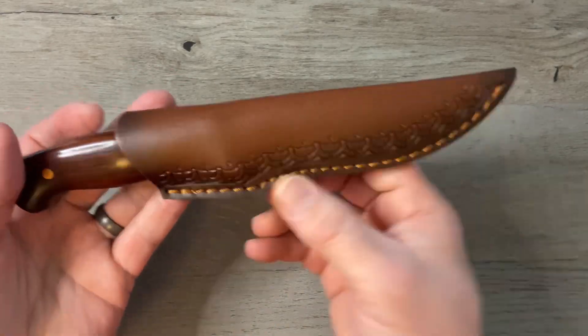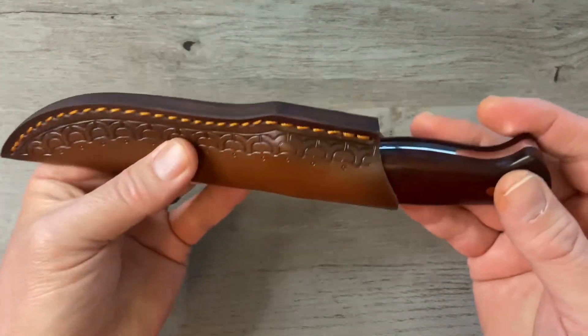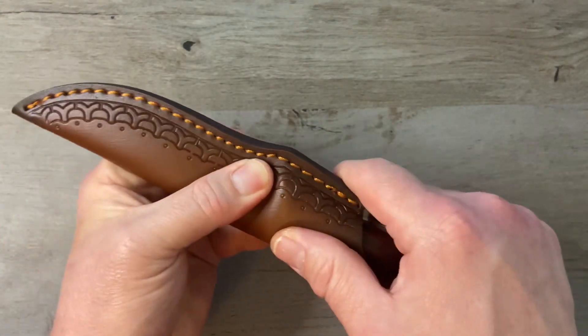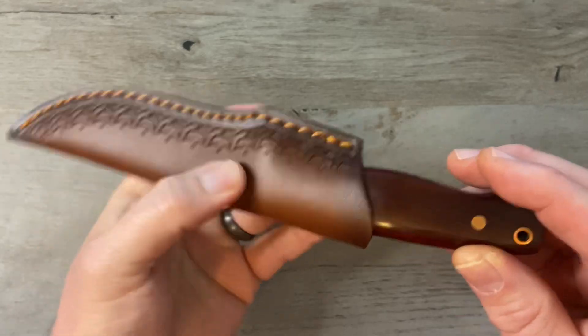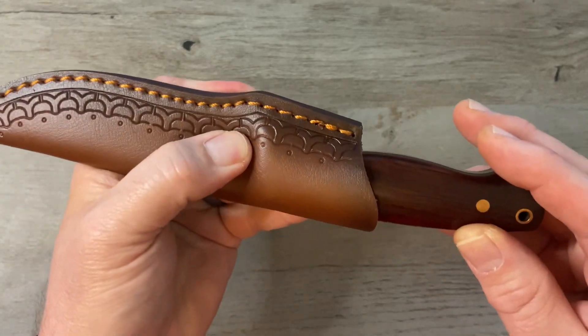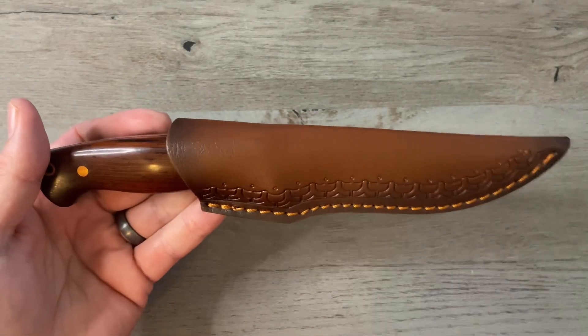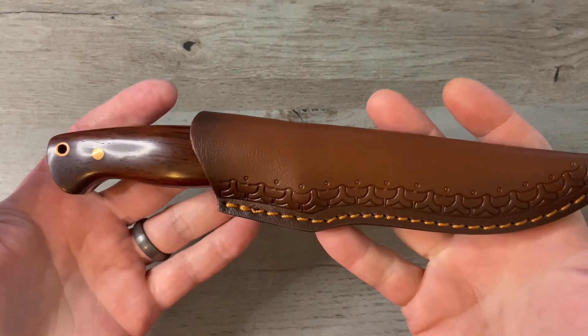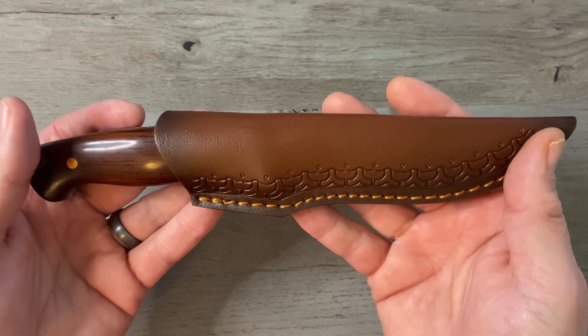Your knife comes in a decent sheath — it's not the best but it's not the worst I've seen. I think I am going to soak this in some water; it's pretty hard and maybe try to wet form it. I did not buy this knife for the sheath. I bought it for the knife — in fact I would have bought it even if it didn't have a sheath.